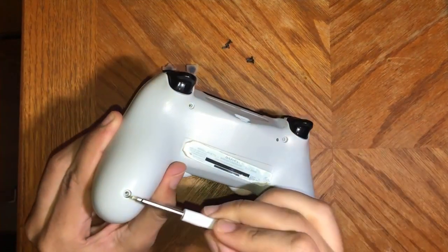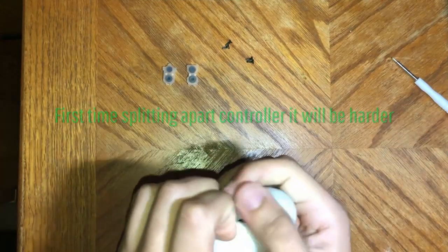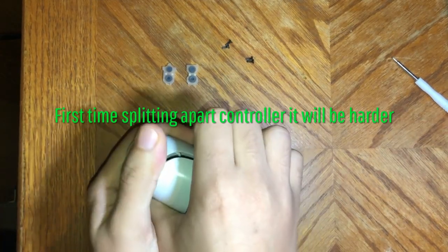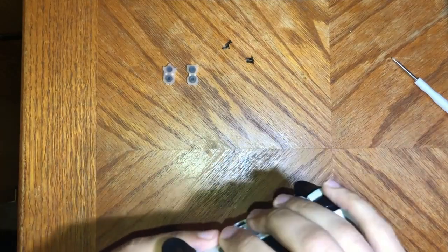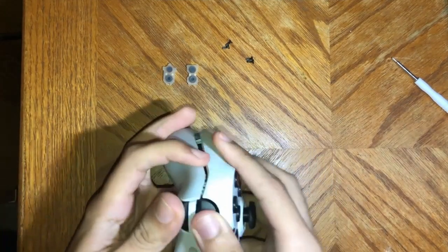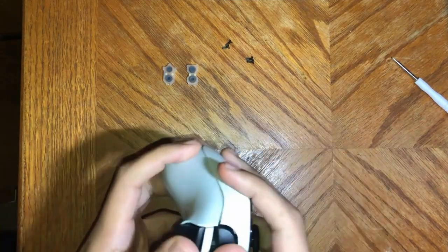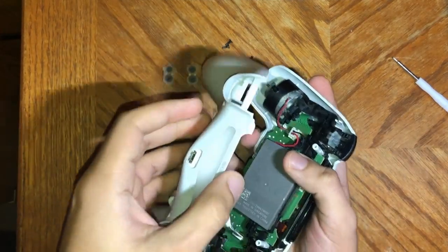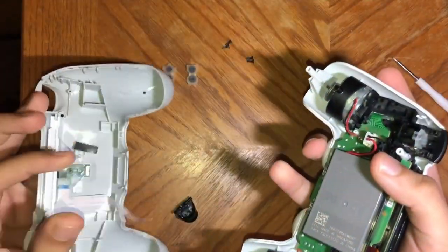First thing I'm going to do is take out these four screws that hold the controller together. Once you have those out, just split the controller in half — you need to use some force, but just be careful with it. Now that it's apart, you see this little ribbon in here — you can unplug that, so now you have two separate parts.